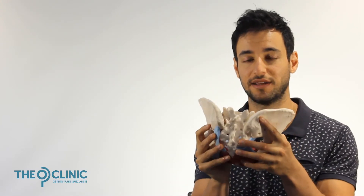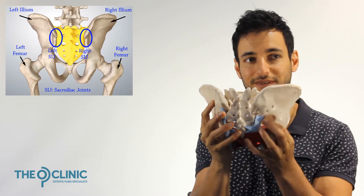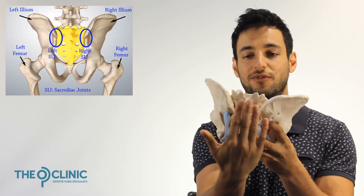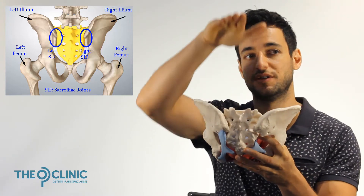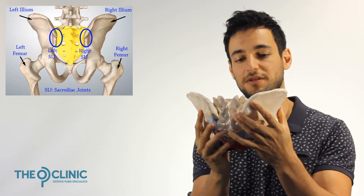Let's start with how a healthy sacroiliac joint should function. There are a lot of muscles and tissues involved in making it function correctly, but we're only going to go through a couple of them. This is your sacroiliac joint — you have an ilium on each side of the pelvis, a sacrum in the center, and then your spine continues on through here. The sacroiliac joint is where these two parts meet.